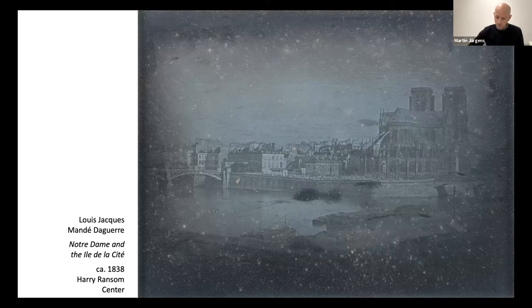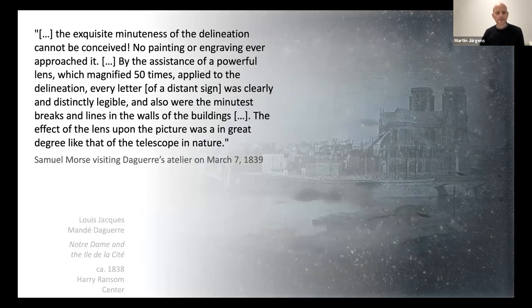For example, Samuel Morse wrote on March 7, 1839: 'The exquisite minuteness of the delineation cannot be conceived. No painting or engraving ever approached it. By the assistance of a powerful lens, which magnified 50 times, applied to the delineation, every letter of a distant sign was clearly and distinctly legible, and also were the minutest breaks and lines in the walls of the buildings. The effect of the lens upon the picture was in a great degree like that of the telescope in nature.'